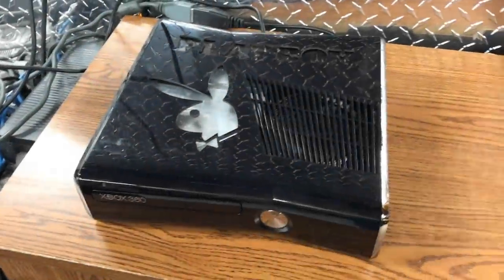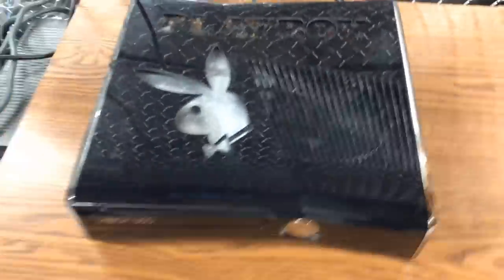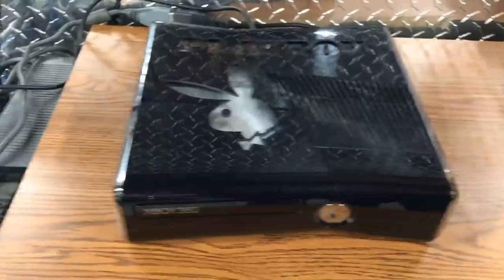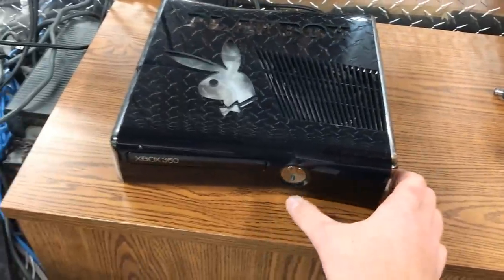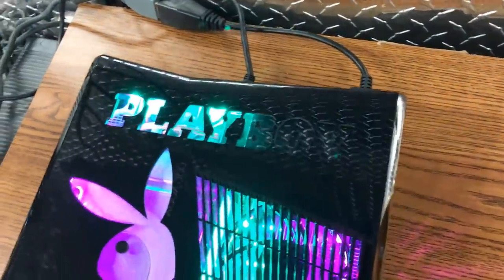Yo guys, what is up, Davis here. So this is the Playboy — another Playboy Bunny Xbox 360 console. It's a Trinity RGH2. He wanted pink and green LEDs, which looks really nice.